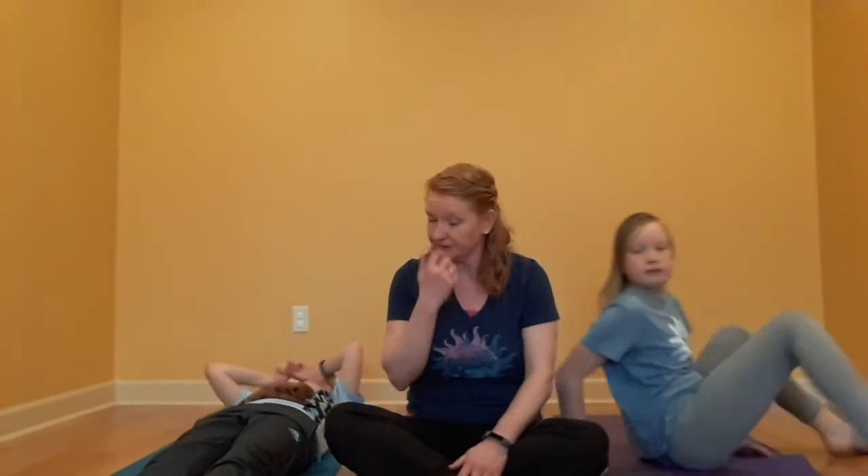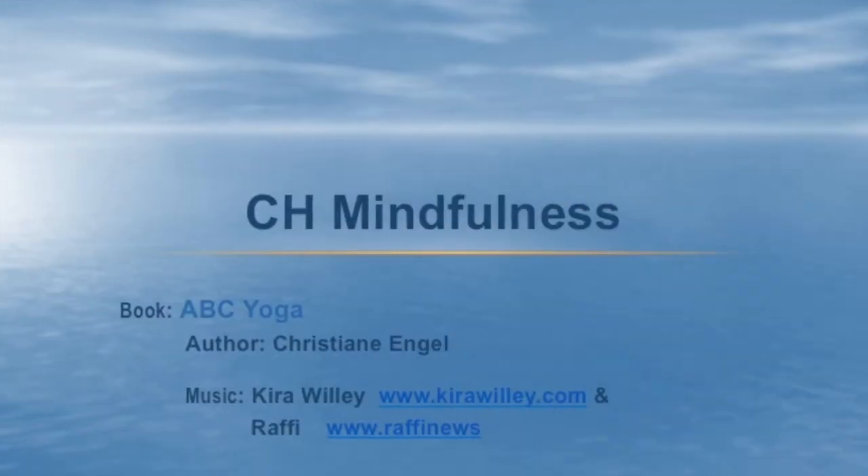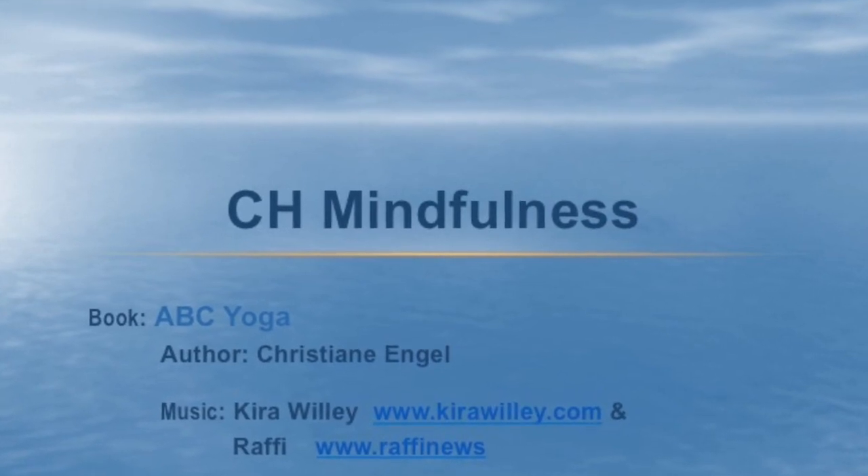And when you are ready, come back to a seated position — you can bring your animal with you. Criss-cross applesauce, one hand, two hand, resting in your lap, sitting up tall with a long strong back. Thank you for joining us for mindfulness today.